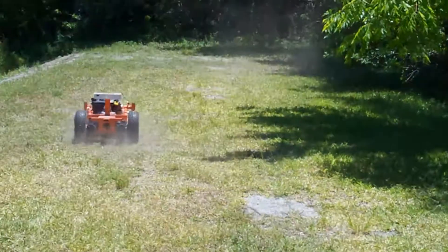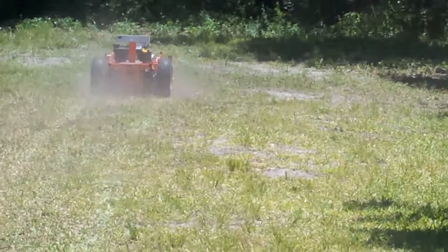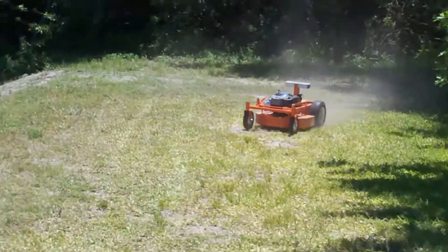It's working pretty nicely, so now I'm going to take it over to the slope. I'm going to walk over to the hill so that way I have a good line of vision over where the unit is actually going to be going.